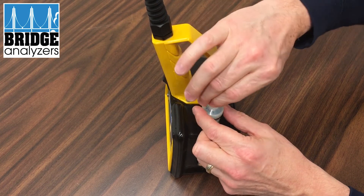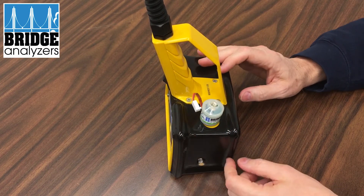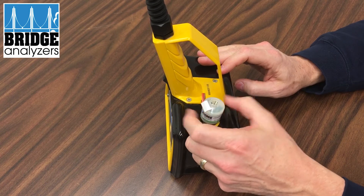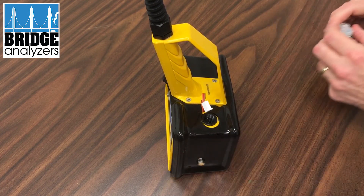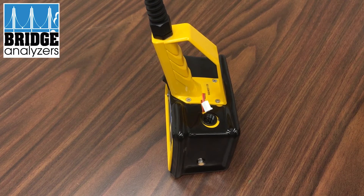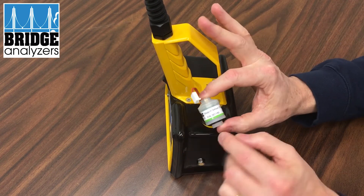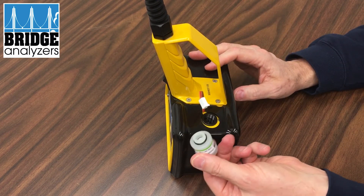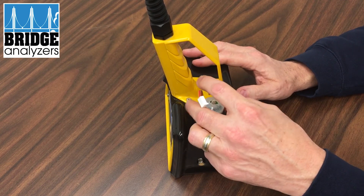If you do have to replace it, pull the connector and then simply unscrew the oxygen sensor — this is an electrochemical sensor. You would then purchase a new one; this is part number 001140, which you can see on the sensor. Screw in the new one — you don't have to screw it in hard because there's an o-ring seal, so it's just finger tight.